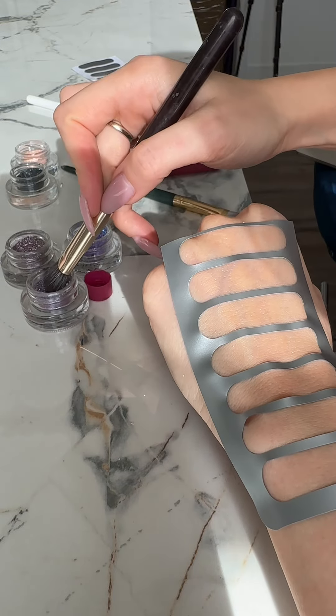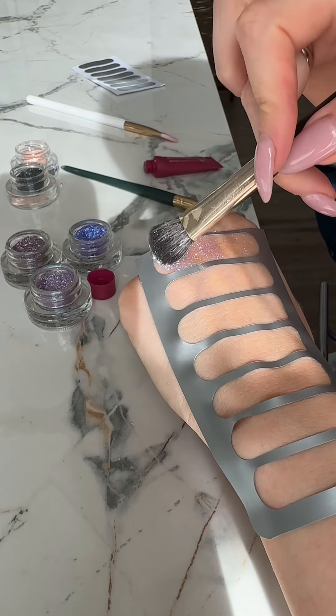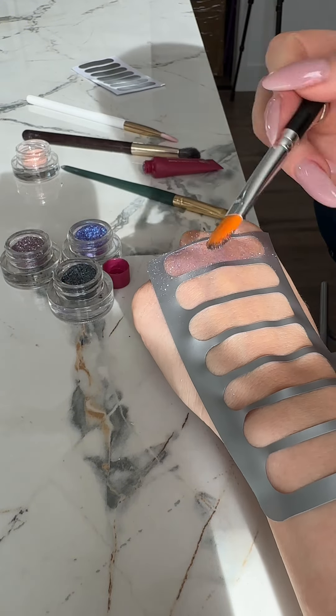I'm applying the first shade, number 14. We've sped up this video to keep it from dragging on — I will be applying each color one by one. And next shade, this is 24.